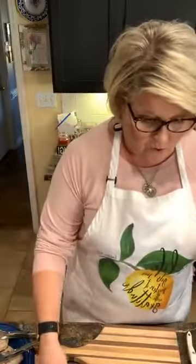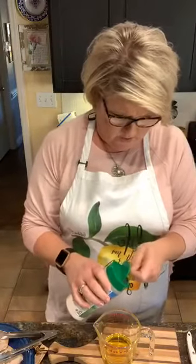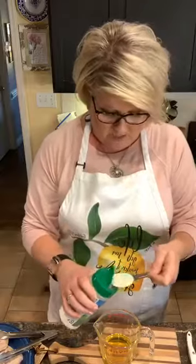I'm going to mix together the olive oil — it's a half a cup of olive oil — and two tablespoons of dry ranch mix, which I'll go ahead and put in there. And then it is two teaspoons of apple cider vinegar. Sounds really good.